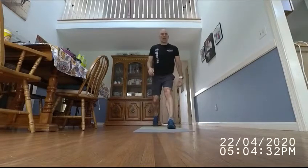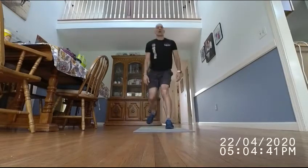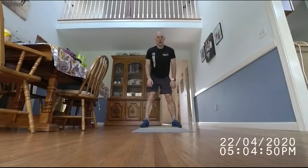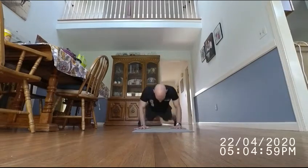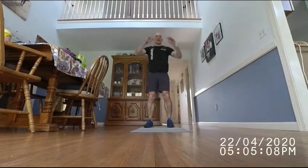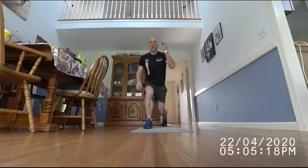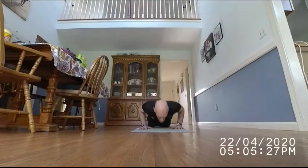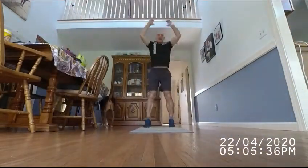If you don't know what a gorilla burpee is: lunge, lunge, burpee, and jump. If you need to step back for your lunge, that's okay. [Counting 1 through 10 gorilla burpees.]